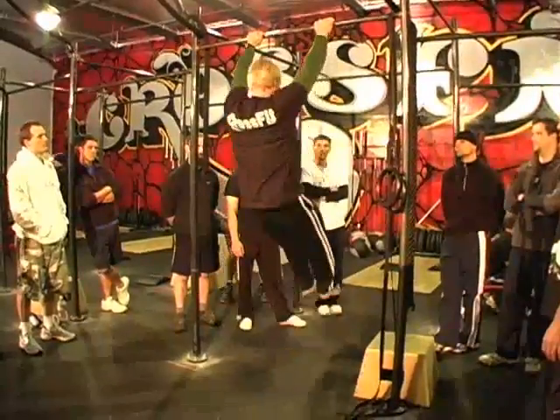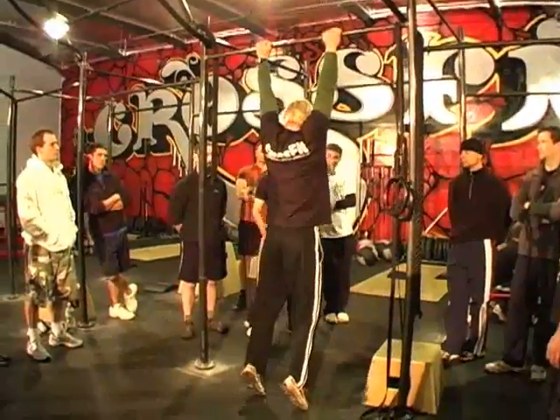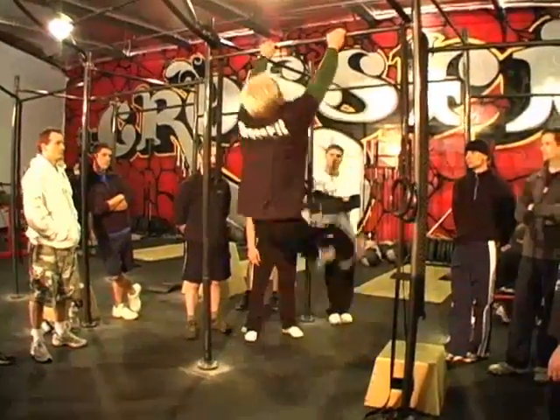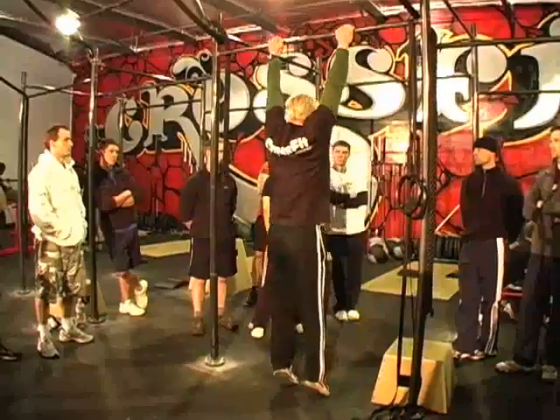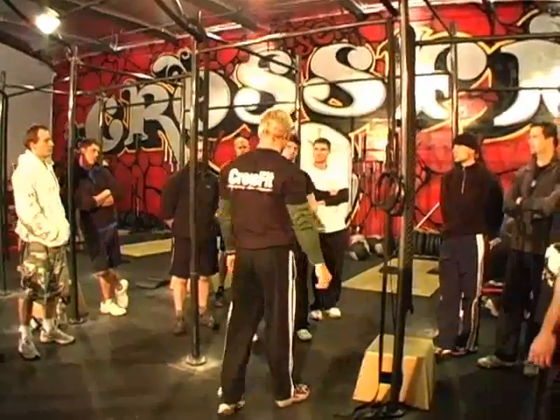One more time: back, forward, back, up and over. You see him open those hips up? Let's have one without opening the hips — just cock the gun but don't pull the trigger. You see the velocity change? You see how much slower he's moving? You see how much less explosion there is?